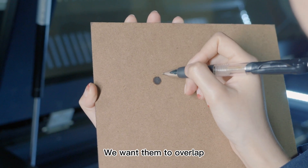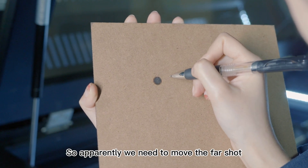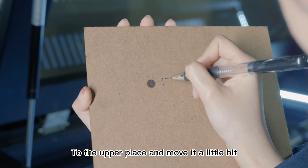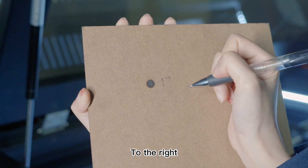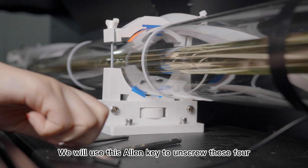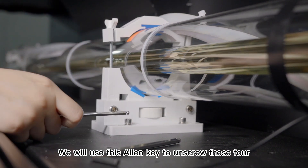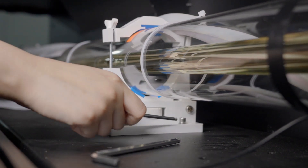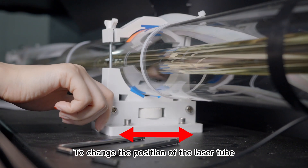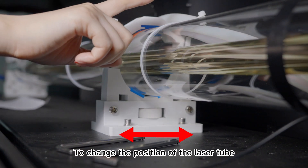So this is our near shot and this is our far shot. We want them to overlap, so apparently we need to move the far shot to the upper place and move it a little bit to the right. To give the far shot an up and down adjustment, we will use this allen key to unscrew these four screws, and then we can slightly move this tube mount to change the position of the laser tube.